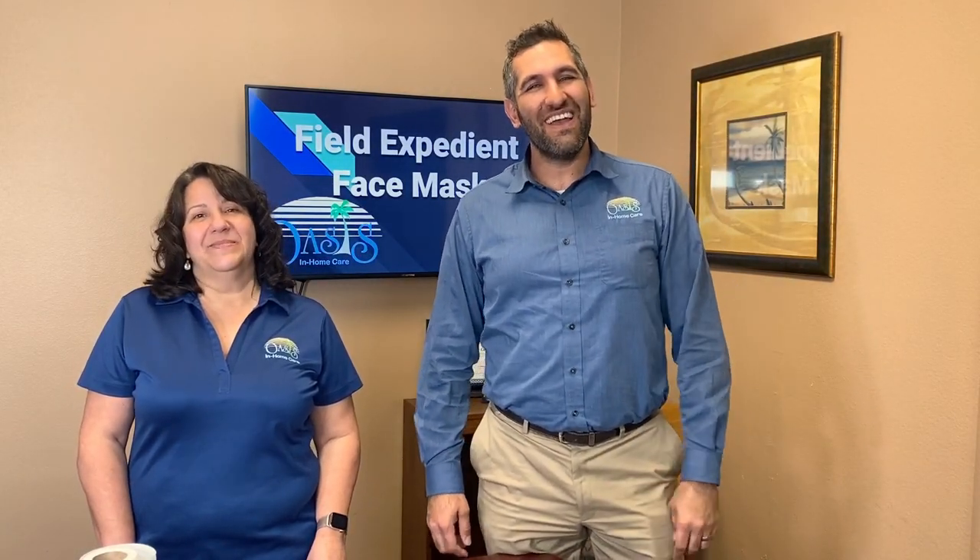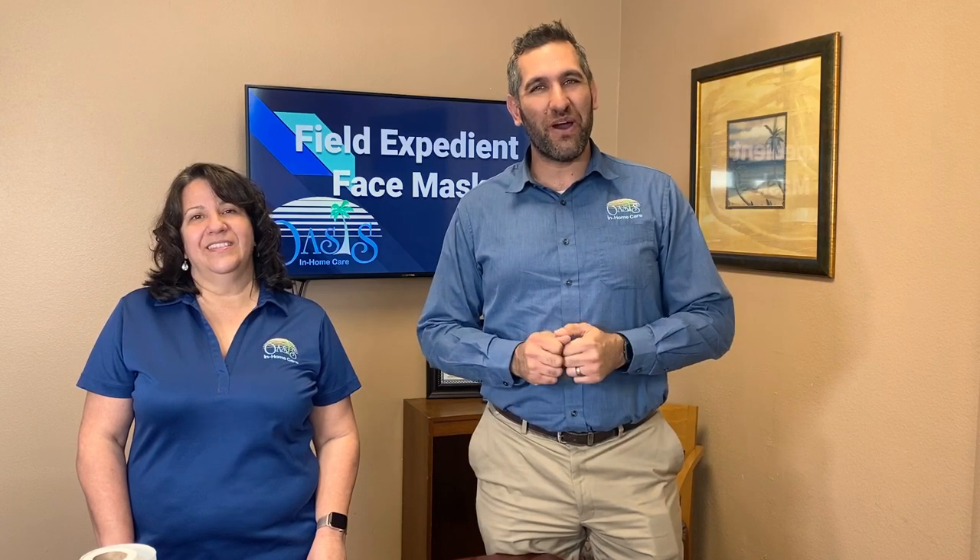Hey, I'm Cameron. I'm Kathy, with Oasis In Home Care, and in this video we're going to show you how to make a field expedient face mask.